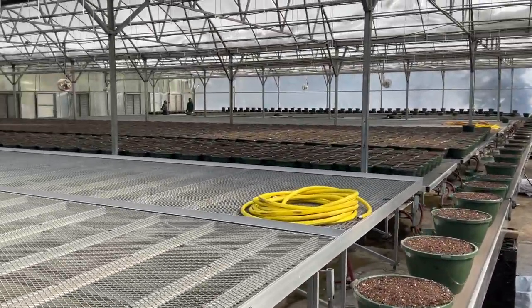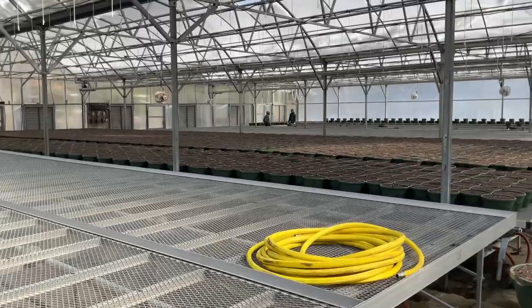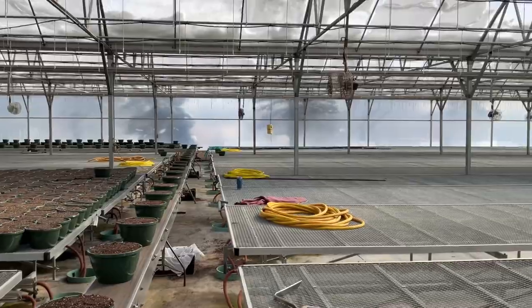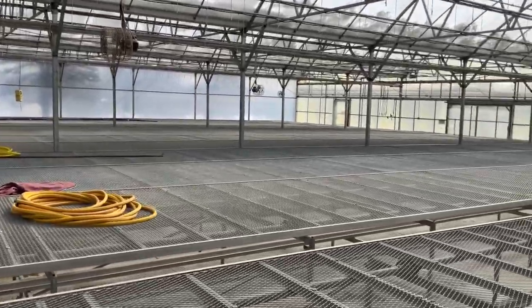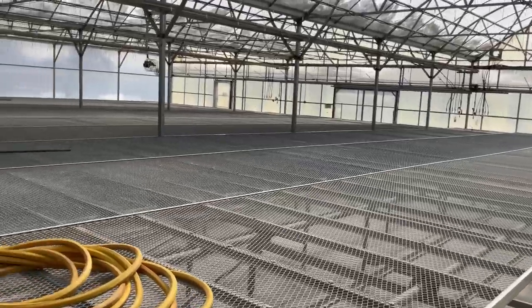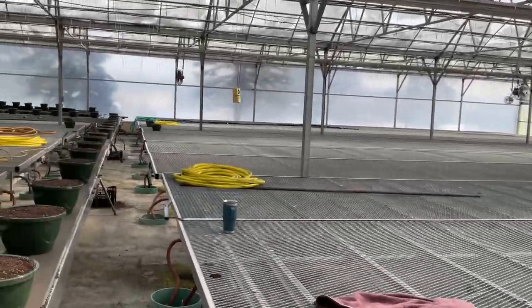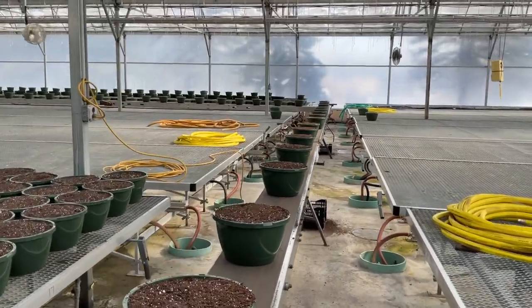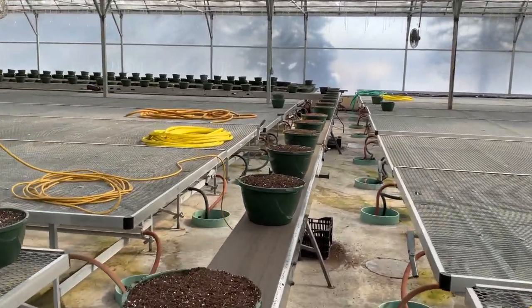Spin around the greenhouse a little bit as we're going through. I'm going to fill this up in the next couple of days. We've got the plants around here. I'm going to fill the pots once we get them filled.